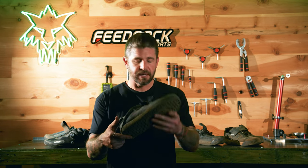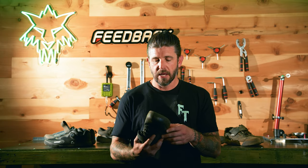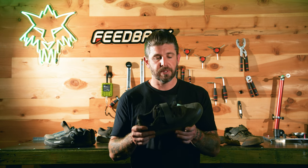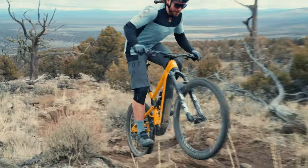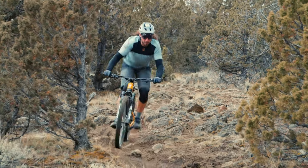The Fox Union shoes retail for $179, making them the most expensive shoe in our test, and they weigh in at 445 grams per shoe — I should note all shoes were weighed with cleats installed. That makes the Fox Union the lightest shoe in the group test and one of the more comfortable for sure. They use an ultra-tack outsole that does a solid job of providing grip on and off the bike.